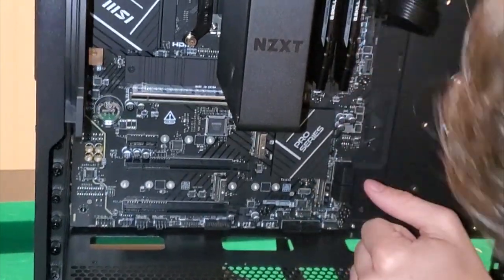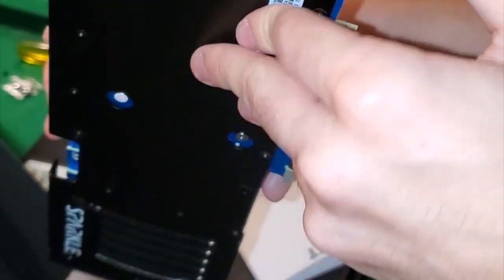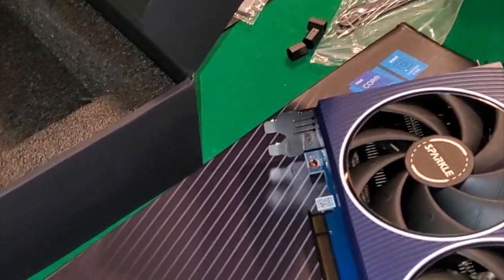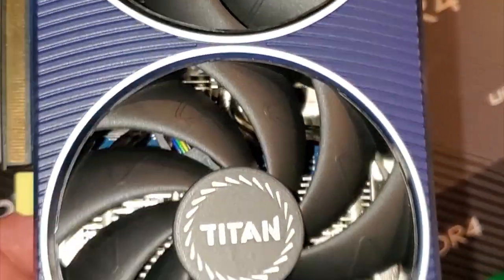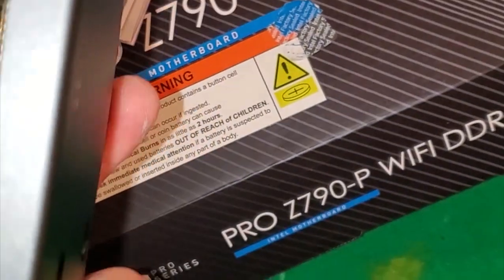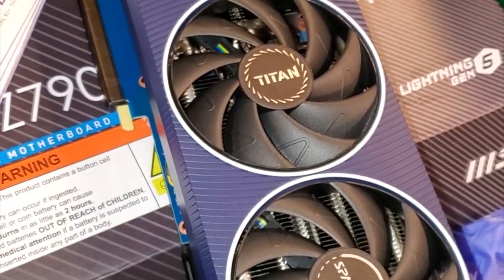Look at this - this is the GPU, holy jesus! I used to do what's called blade computing where we had individual PCs tied to an IP address, but that system didn't really take off. This graphic processing unit - look at this thing, oh my god. This thing is monstrous! You can get a basic office PC that loads people's applications that is literally half the size of this GPU alone.